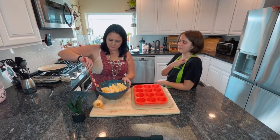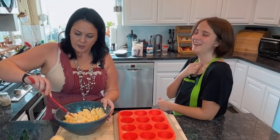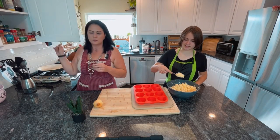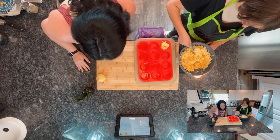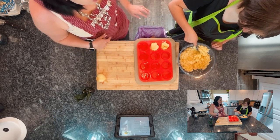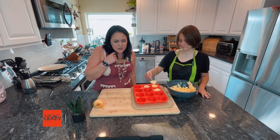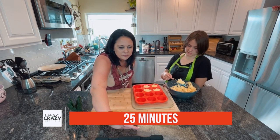Take a spoonful and put a spoonful in each cup. We've got a silicone muffin tin so you don't have to use paper liners — I love this thing! Okay, so you're gonna do 20-25 minutes at 375. I think 23 minutes is what we should do.